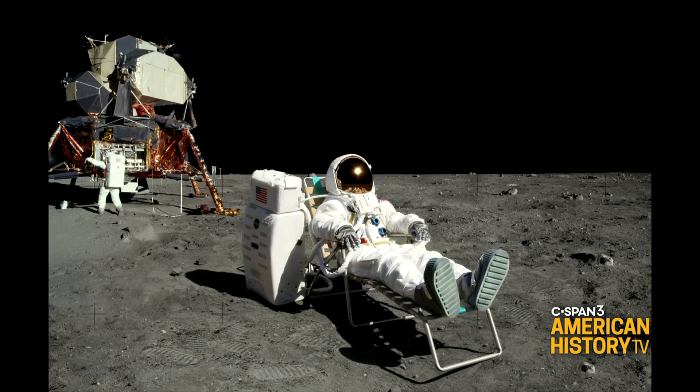And just to prove it, that's another one from the same photoshoot, which also never happened on the moon.